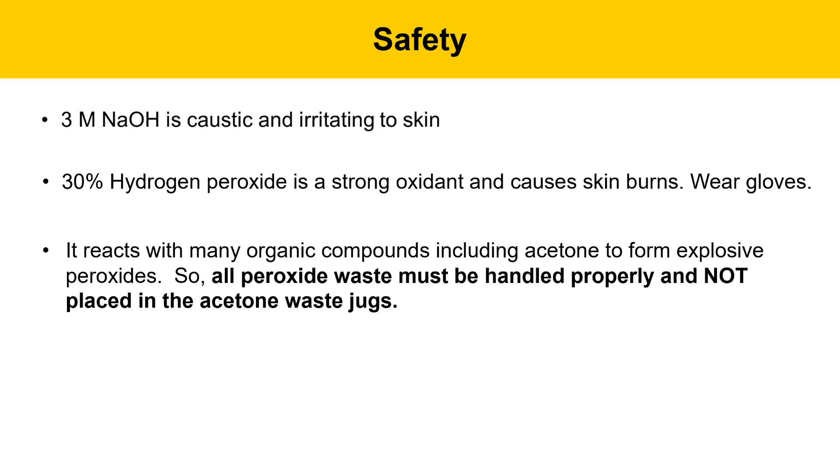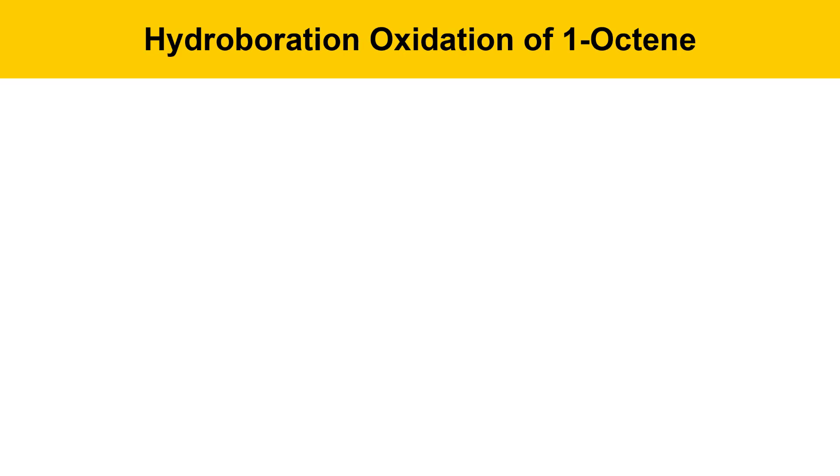Furthermore, hydrogen peroxide reacts with many organic compounds, including acetone, to form explosive peroxide, so it's really important that all peroxide waste be handled properly and not disposed of in the acetone waste jugs. There'll be special waste containers put out for the hydrogen peroxide waste you generate today. Finally, use care when working with needles.